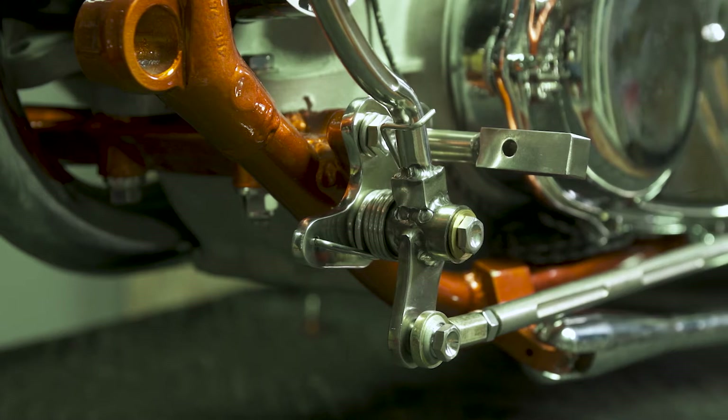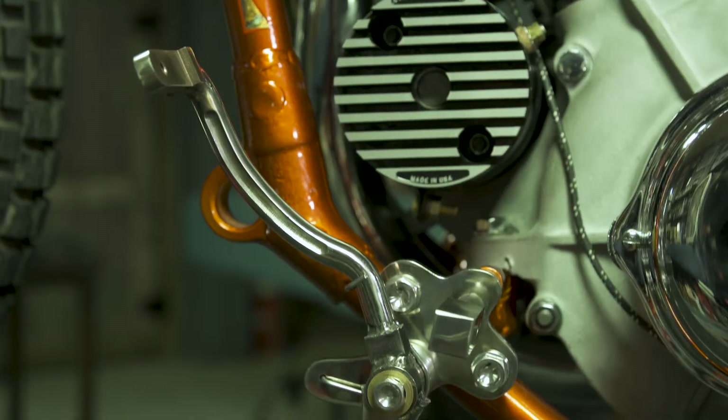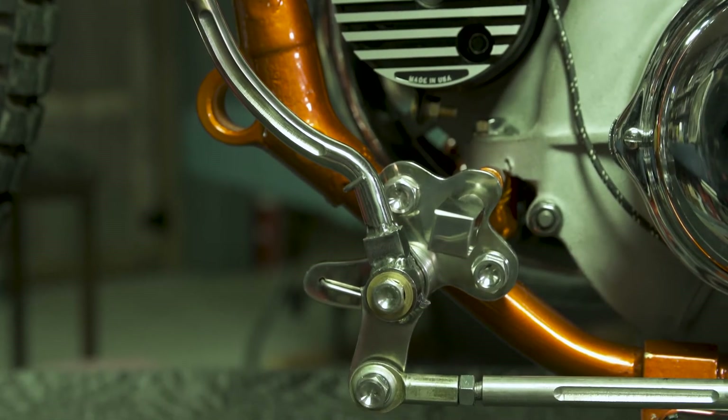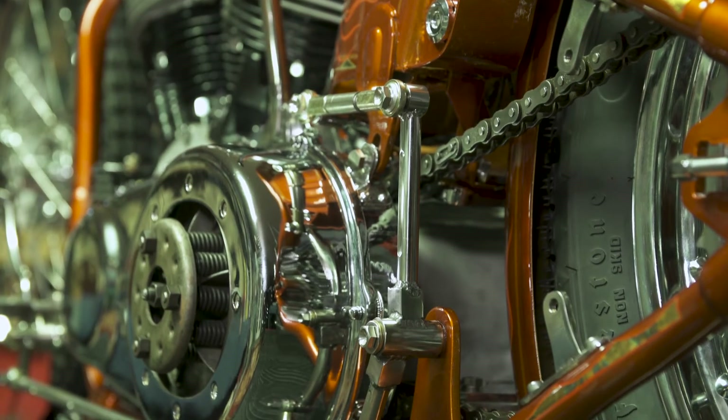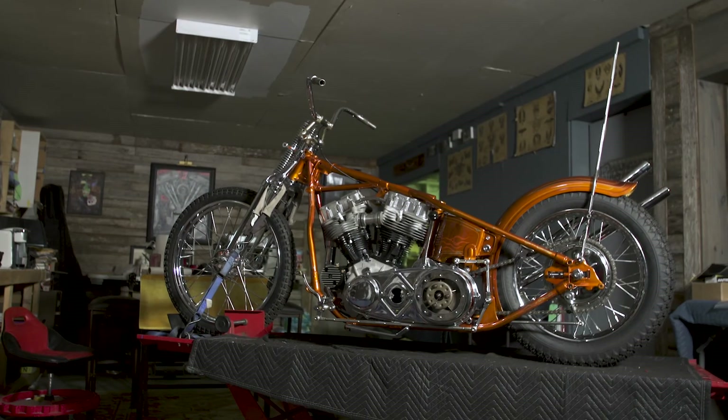The front of it returns with a torsion spring that I had made to fit the inside diameter of the sleeve that goes across here, and it's all got bronze bushings that they actuate on and custom stainless hardware too.